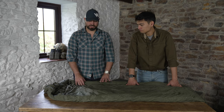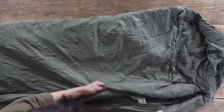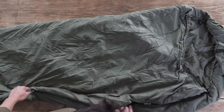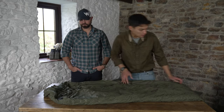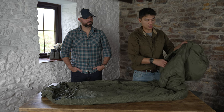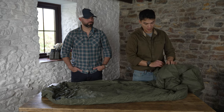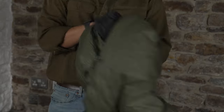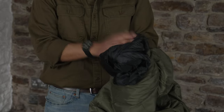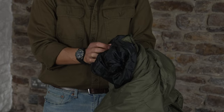Along the side you've got a full-length zip, which is reinforced in the back to reduce snagging when you're opening and closing the sleeping bag. On the bottom you've also got another zip which allows for ventilation — if you're building up a little too much heat, you can vent it out from the bottom. Also at the bottom you've got a reinforced foot box area — that's what the black fabric is — so you can wear your boots whilst inside the sleeping bag without worrying about damaging it.